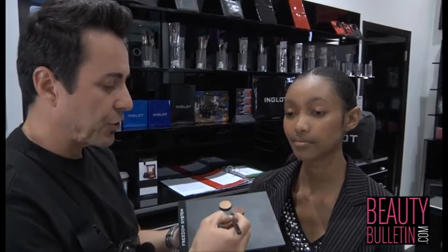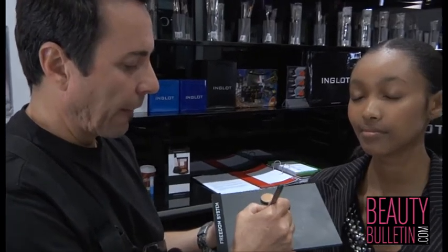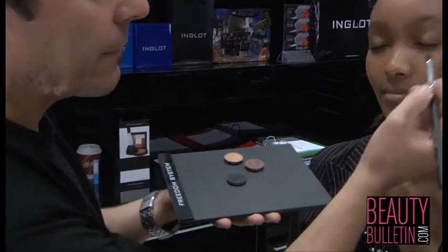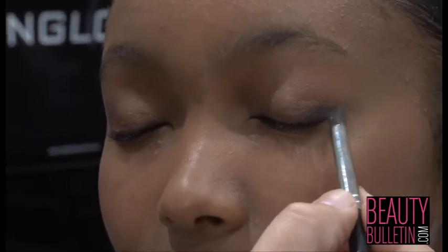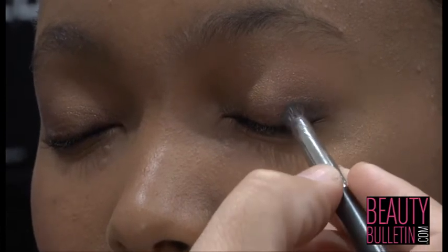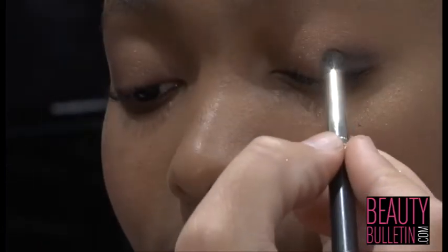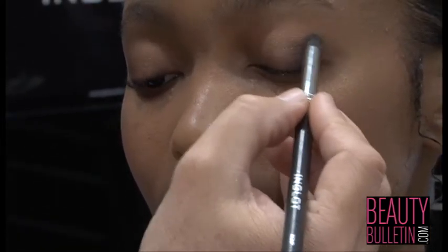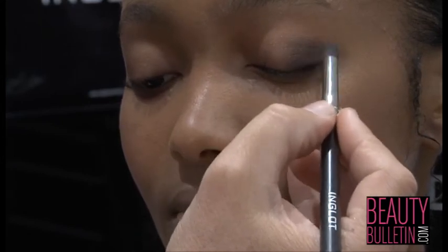I'm going to use a short rounded brush — I normally call it a pencil brush. Dab the colour very lightly on the outside edges. When I work with brushes, I normally just use the tip of the brush, again in a triangular form, and then start blending your colour.